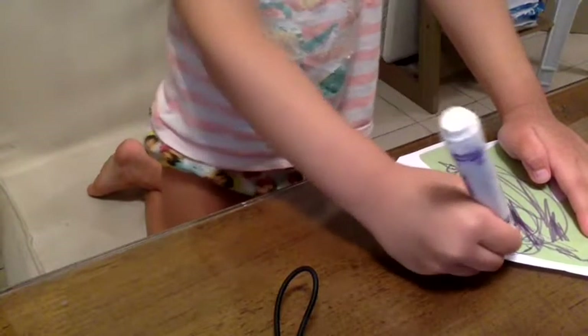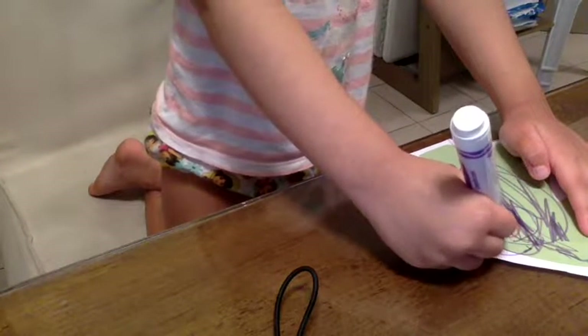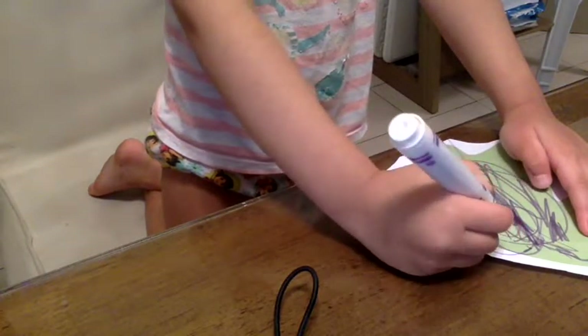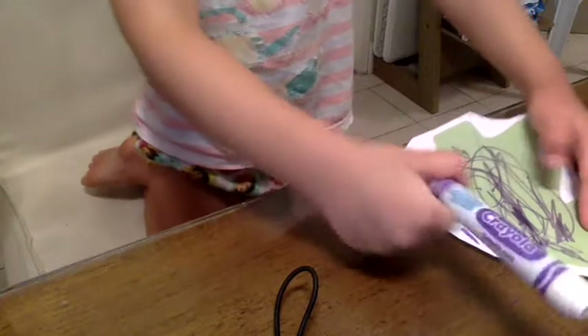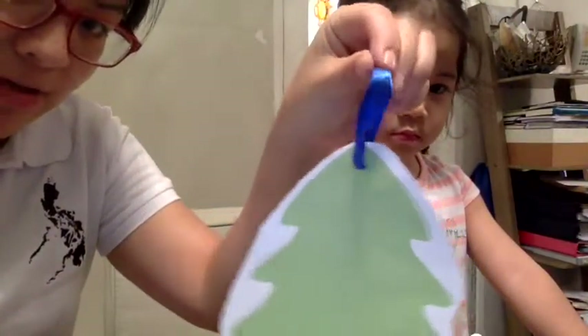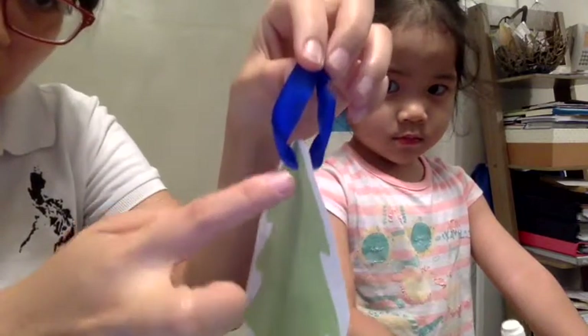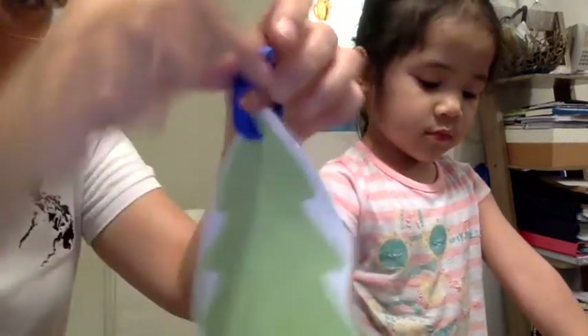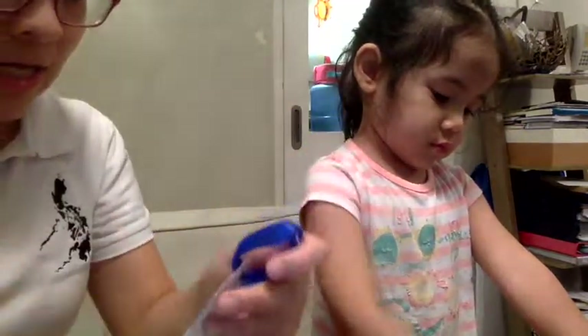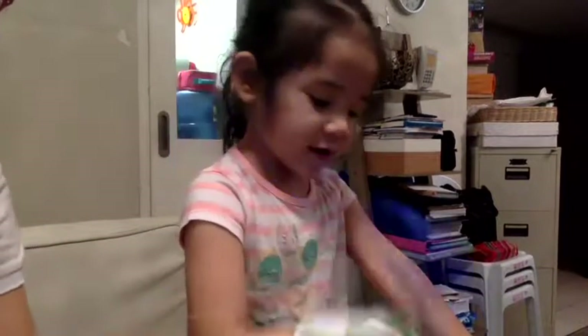Very good, Zika — you know how to color it! Tell me when you're done. After she colors, I created a ribbon and made a hole in it so you can hang it on your Christmas tree. Zika, can you color this one also?